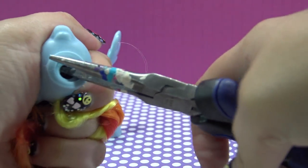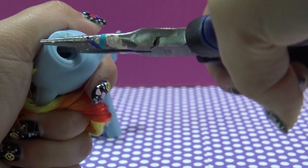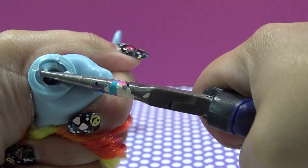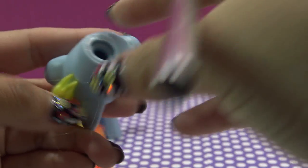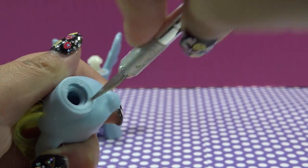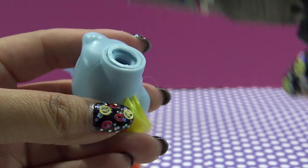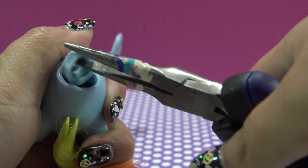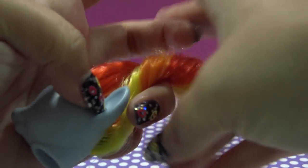Sometimes, if there's not too much glue in there, you can just pop it out with some pliers or tweezers. But this one is not going anywhere, so I'm going to grab my X-Acto knife and make a series of teeny tiny cuts all the way around the neck plug until I can just pull it right out. Always be very careful when using an X-Acto knife, and I'm going to put that to the side for later.